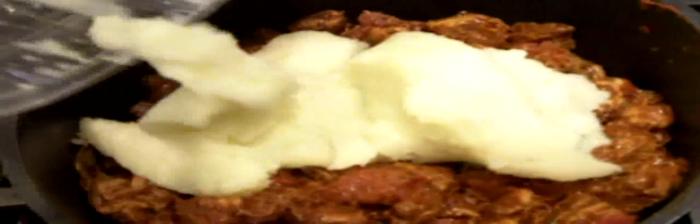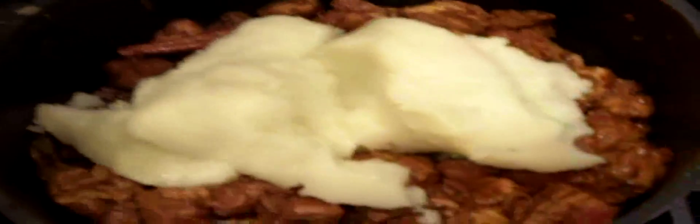Now we'll add our lamb shoulder to the pot and sauté it for 3 to 5 minutes. Now we're going to add the onion puree into this mixture, and we're going to cook it together for about another 5 to 7 minutes. Mix it well.